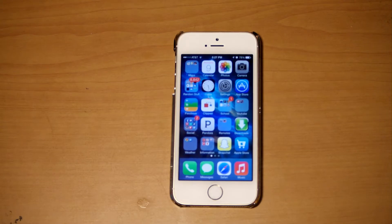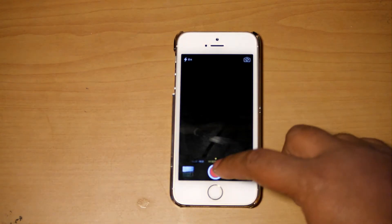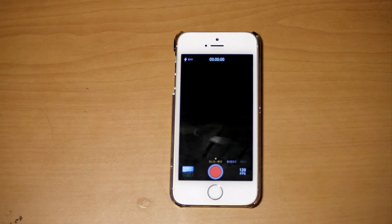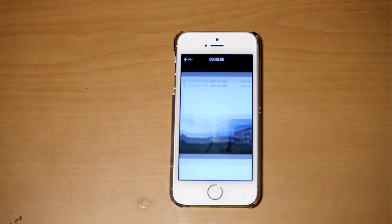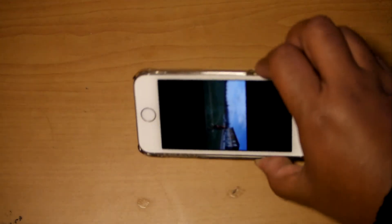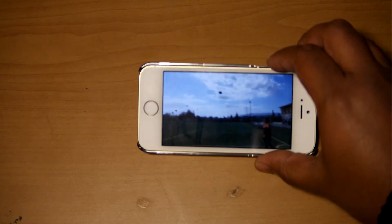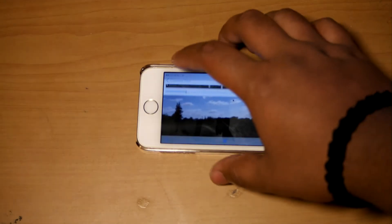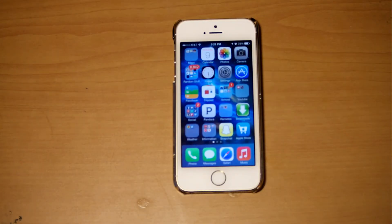Another feature they've added is in the camera app — there is now a slow-mo option. The slow-mo option is honestly pretty cool. Regardless of what people are saying about it, it's actually really nice. That's a pretty good slow-mo, in my opinion, for something that's built straight into the phone.